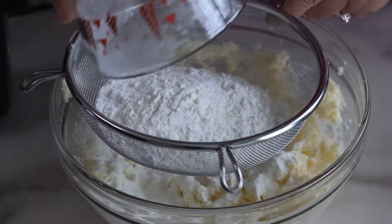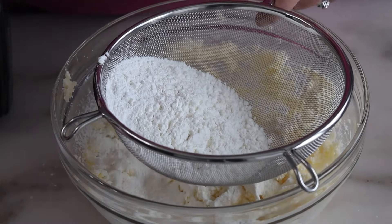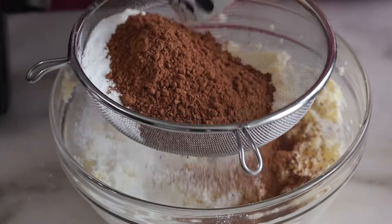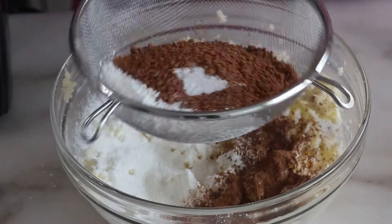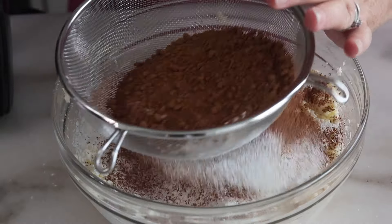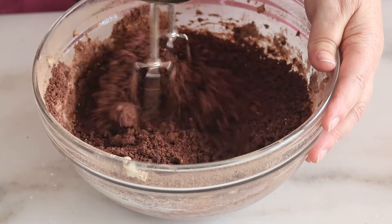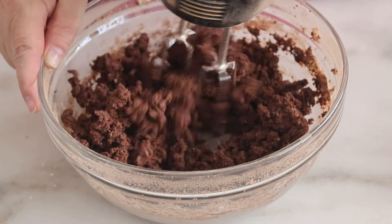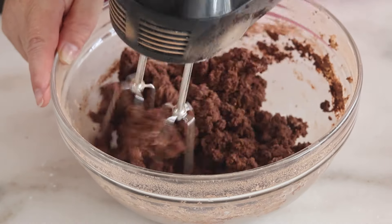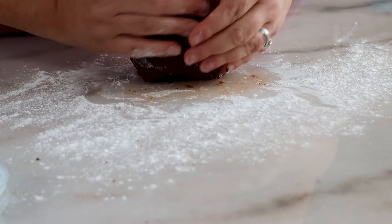We'll sift in one cup plus two tablespoons or 158 grams of Kim's gluten-free all-purpose flour blend, two-thirds cup or 57 grams of unsweetened cocoa powder, one-eighth of a teaspoon of baking soda, and a half a teaspoon of fine sea salt. Carefully mix it in so it doesn't go everywhere. It might take a minute, but it's going to start clumping up and come together eventually. Then just knead this on the counter until it's smooth and like a regular cookie dough.